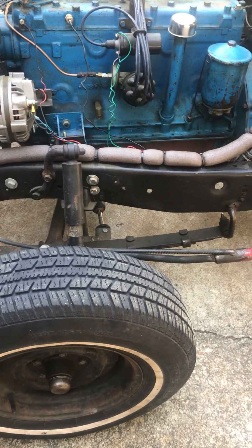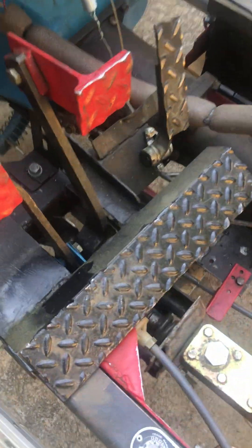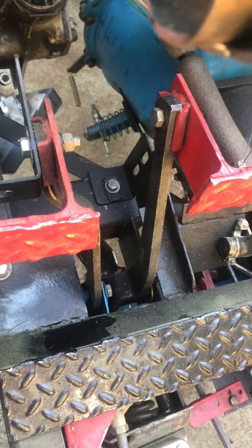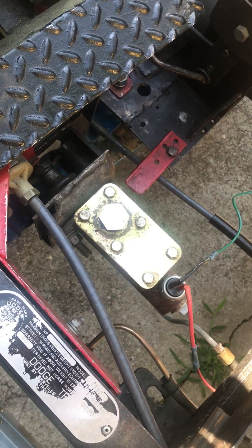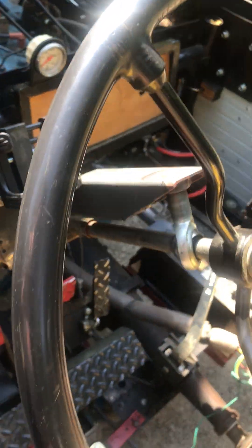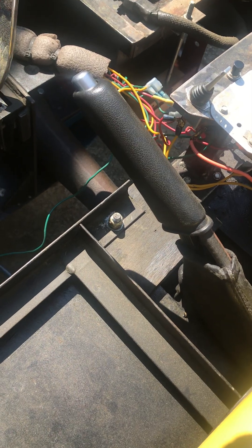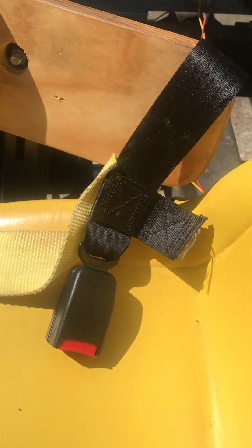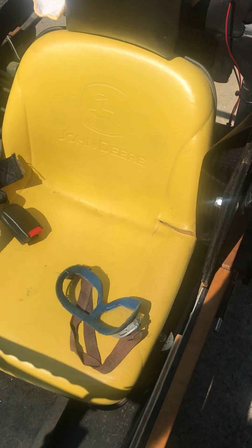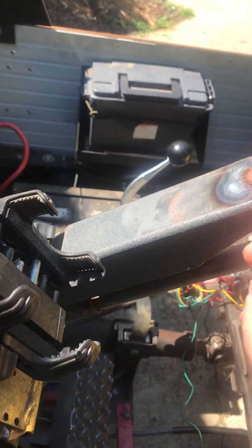This is a Dodge truck frame. I didn't want to mess with the wishbones and all that stuff. I made the footrests a la motorcycle. I used a Dodge brake and clutch cluster, and a Dodge-style single-ball master cylinder. I used a tractor wheel and a nice steering knob. This is a BMW parking brake. This is my custom cockpit — that's a motorcycle seat I repurposed, and that's a John Deere tractor seat.